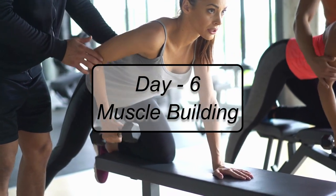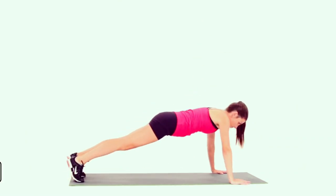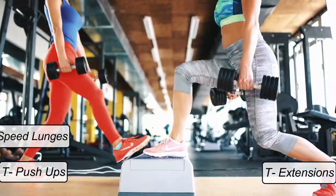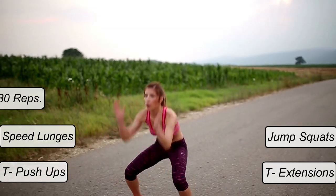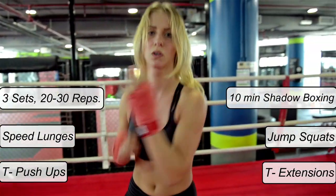Day 6 — Muscle Building. Starting with the usual warm-up exercise, the sixth day consists of T push-ups, T extensions, speed lunges, and jump squats, with 3 sets of 20-30 reps each. The session ends with shadow boxing for 10 minutes.